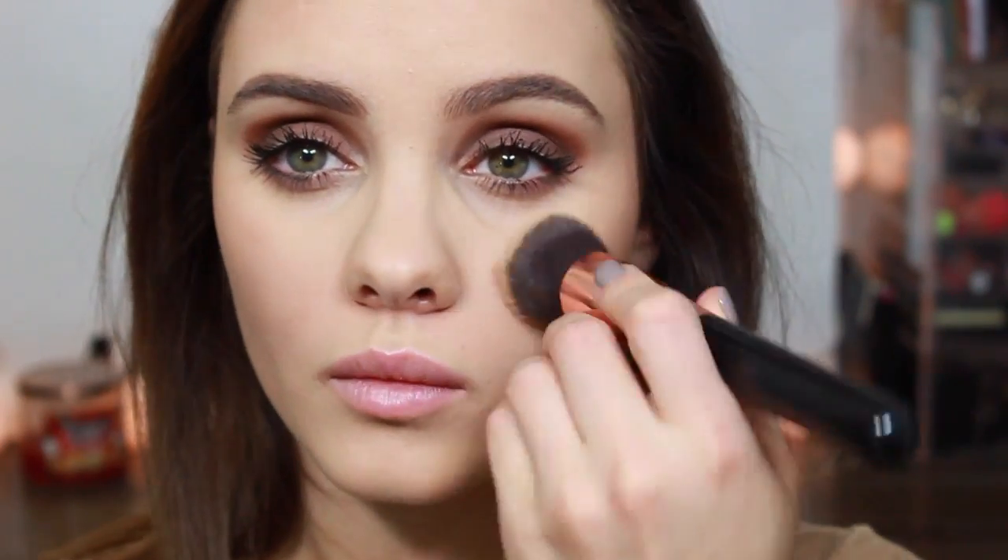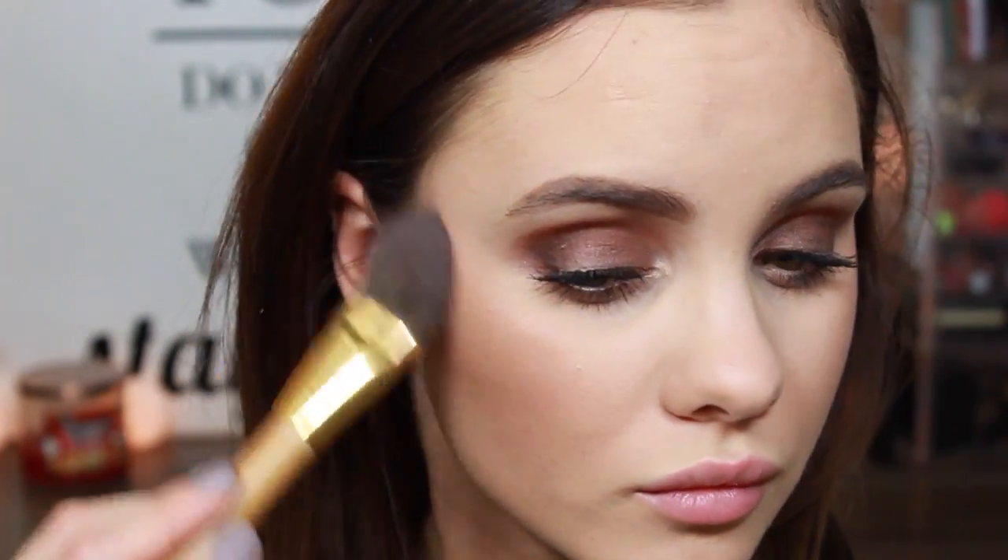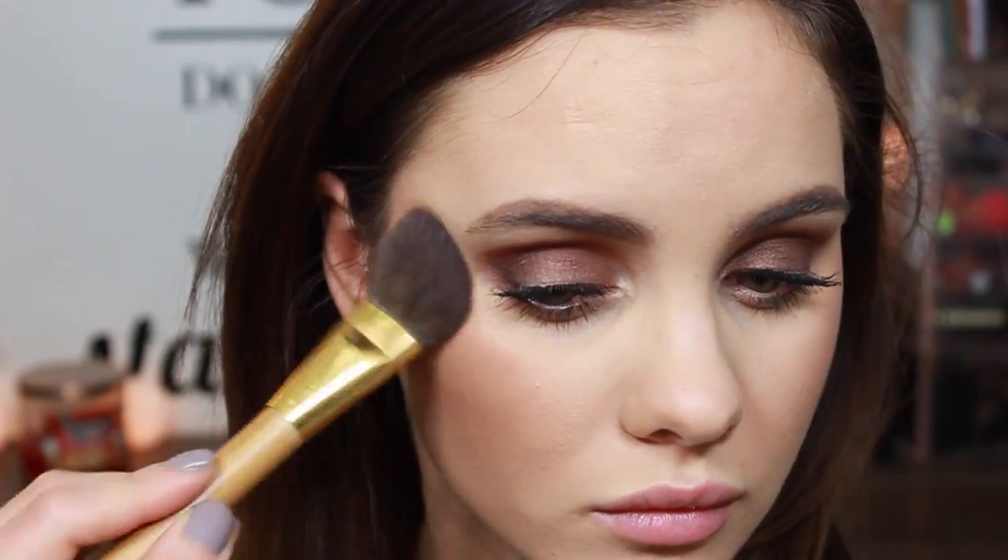And now it is time to warm up the skin a little bit. So I'm taking this Pressed Mineral Bronzer by e.l.f. — I'll have the exact name of it down below — and as always, I'm using my Real Techniques Blush Brush to apply this. For this look, I didn't want to use any blush. I really wanted the focus of the skin to be golden and bronzy. So I'm going to go in with my Bobbi Brown Bronze Glow Highlighter and apply this to my cheekbones using a Tarte Blush Brush.